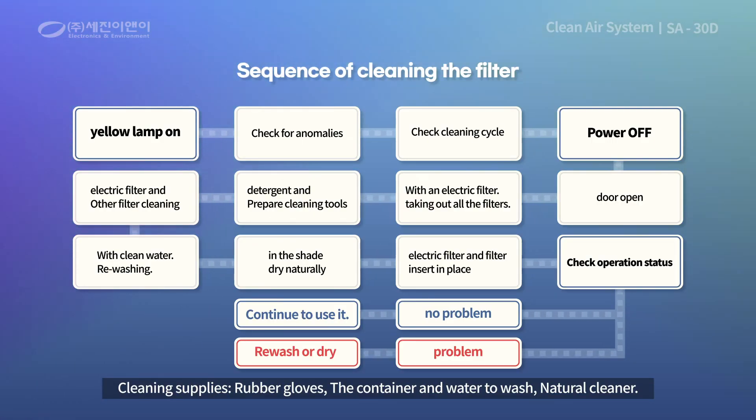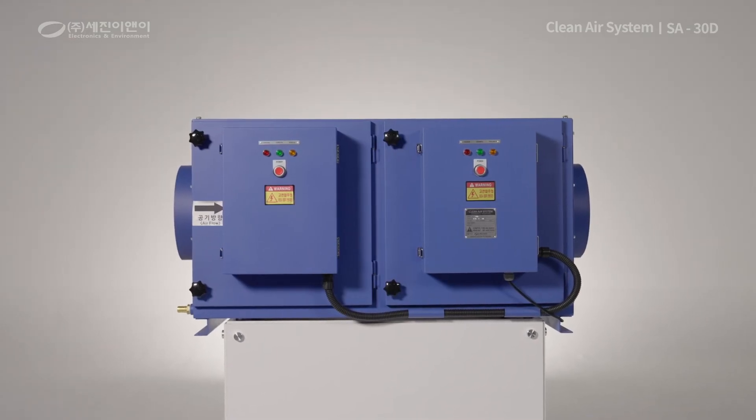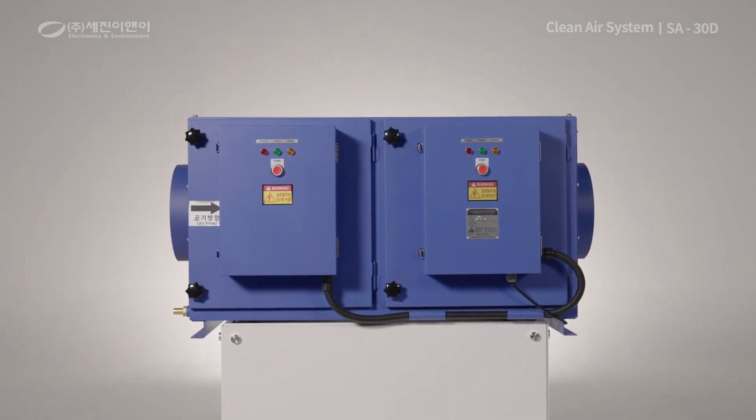When cleaning the SA30D filter, refer to the sequence displayed on the screen. Clean and check the product on a regular basis to use the product more safely.